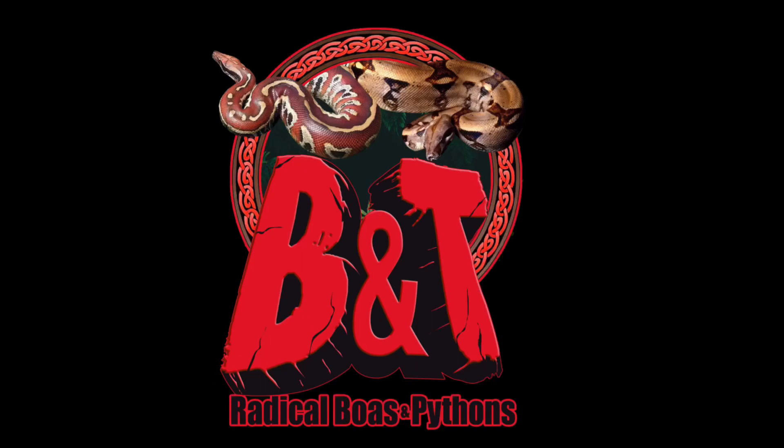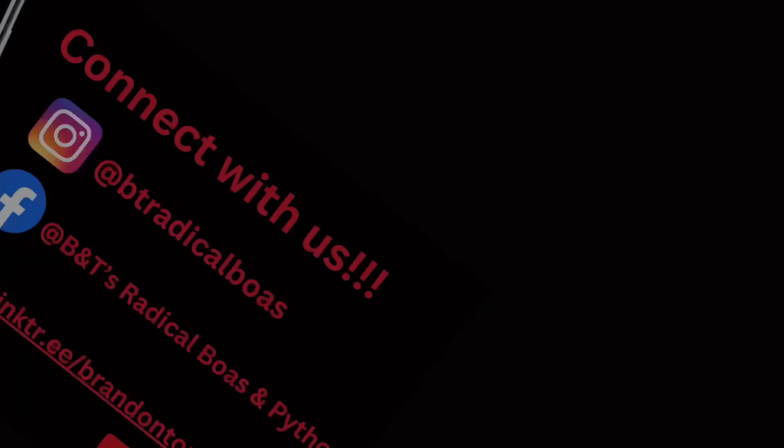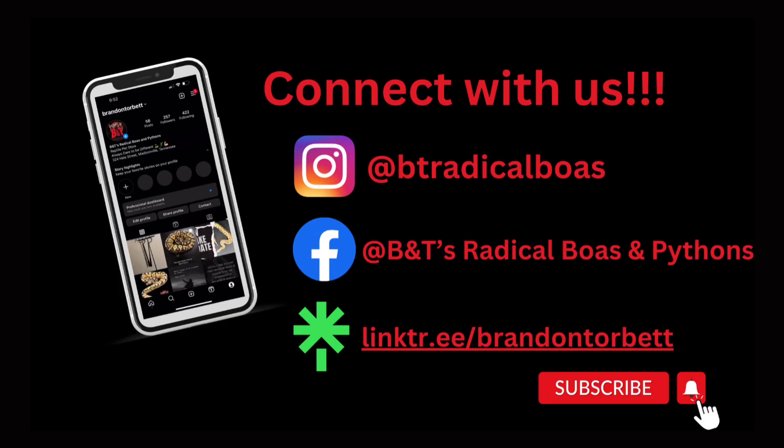What's going on YouTube? Brandon here from B&T's Radical Boas and Pythons, and today we're going to be talking about different types of snake enclosures.